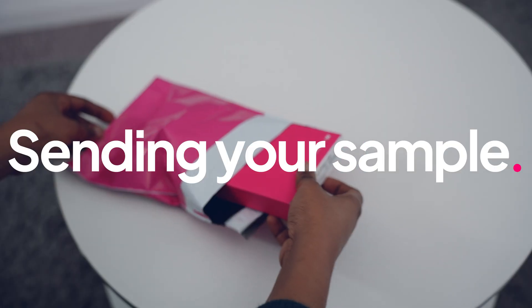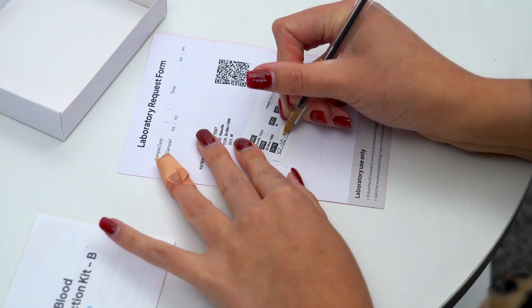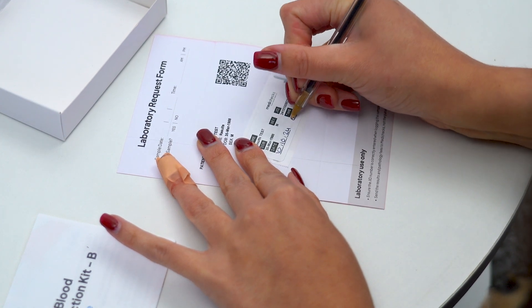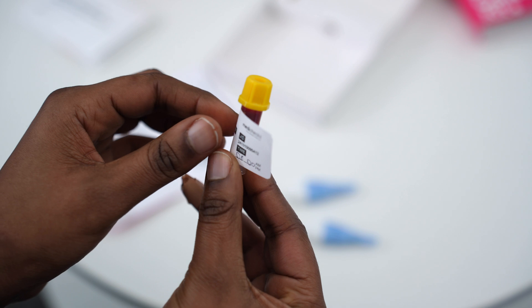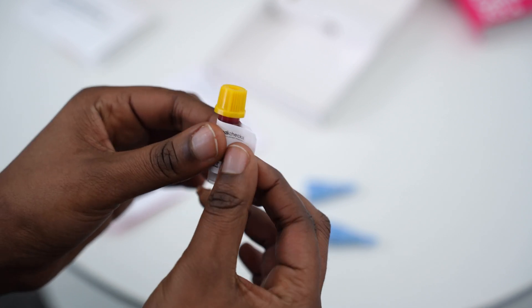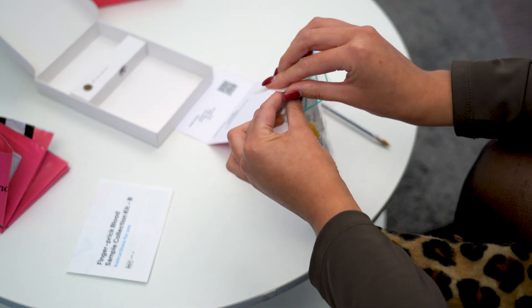If you struggle to collect enough blood, don't worry — contact whoever issued your kit and they can assist you on the next steps. Fill out the sample label and if you were advised to fast, tick the fasting box. Peel off the label and wrap it around the tube so that your details are visible. Place the labelled tube in the safety bag along with the absorbent pad and seal it tightly.